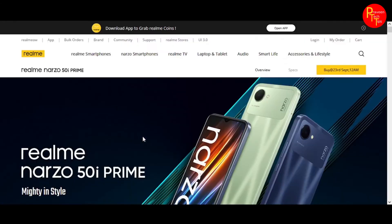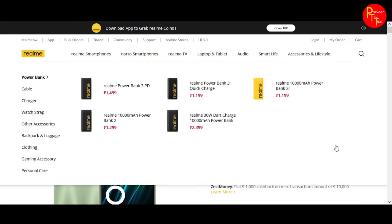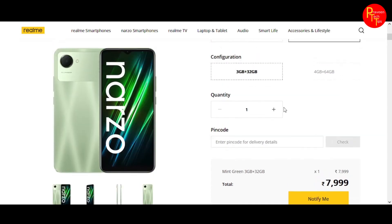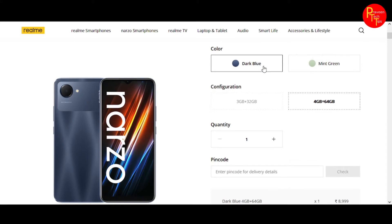The price is listed on the official Realme website. There is a base variant with 3GB and also a 4GB variant. Colors available are mint green and dark blue.